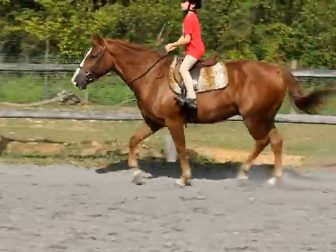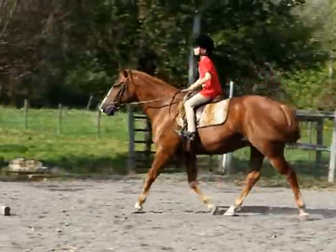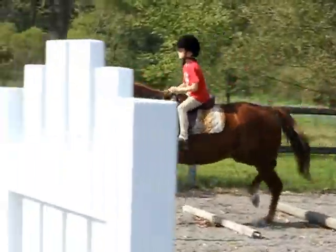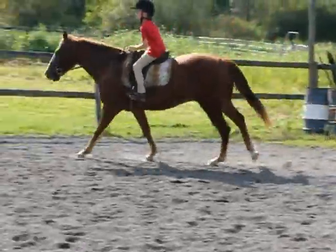You can go over the trotting poles to that X. Remember to keep your heels down over the jumps.